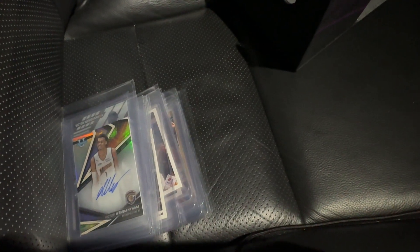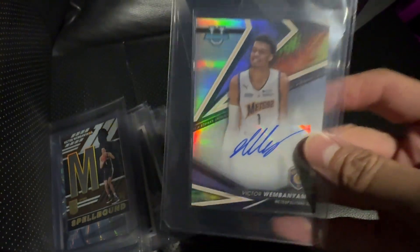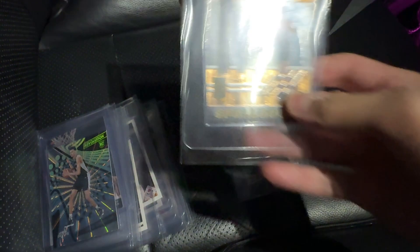Hey guys, I'm Dan. I am actually going to grade some cards. I'll be showing you guys what I'm grading. We have a Rembrandt Yamaha Bowman Best Autograph, Spellbound, which is numbered out of 10.